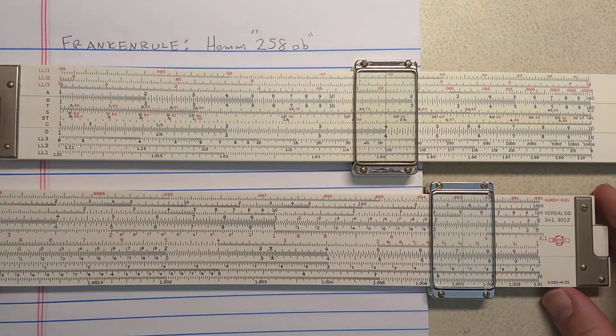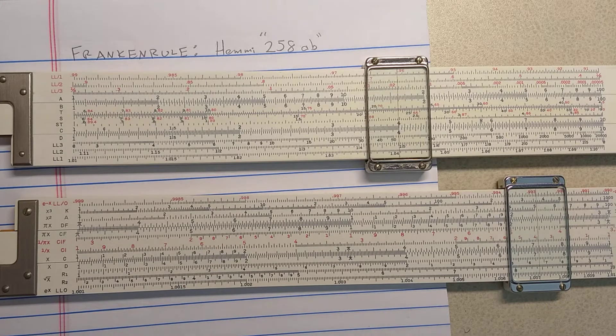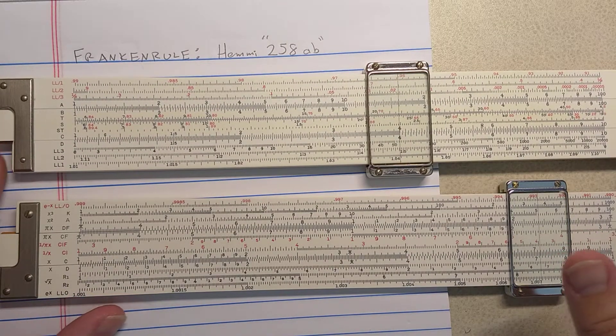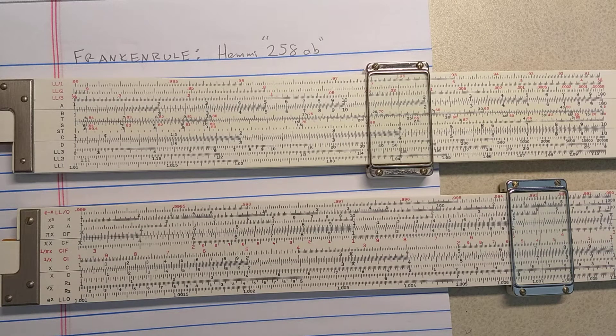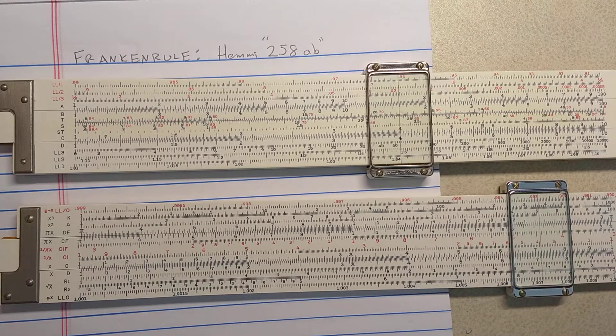Hemi makes a very rare slide roll for the person that wants both the square root scales and the A and B scales — it's called the 259DS. I recently saw one for sale on eBay, way out of my price range. The 259DS must have been produced in very small quantities and is very hard to find. It's basically a Hemi 259 combined with — I think — a Hemi 260, with the P scale and the DI scale removed and the two square root scales put on. I'm not sure why they retain the D in the designation, because the DI scale is removed on the DS.